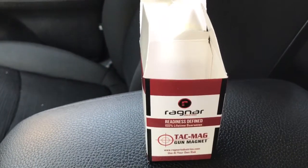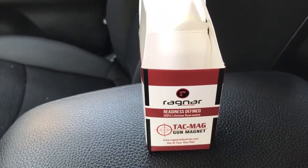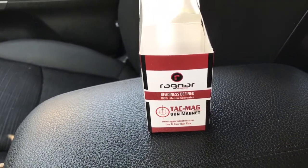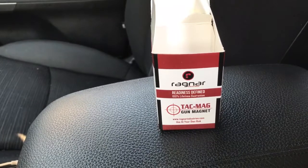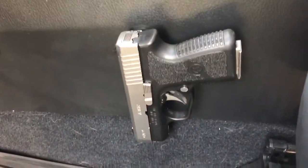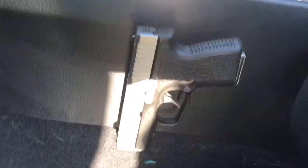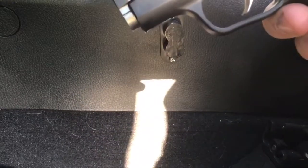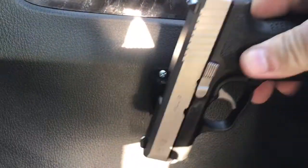This is a review of the Ragnar TAC mag gun magnet for your vehicle. I bought two of these, one for my car and one for my truck. I've got one installed right here on the side and it's holding a little CM9. It's a pretty decent sized magnet and it holds it pretty quick.